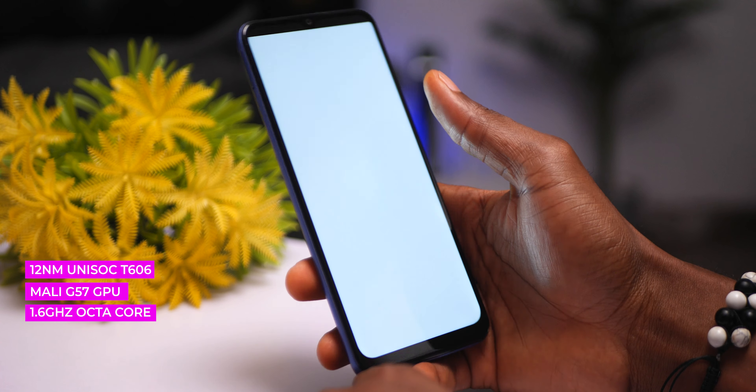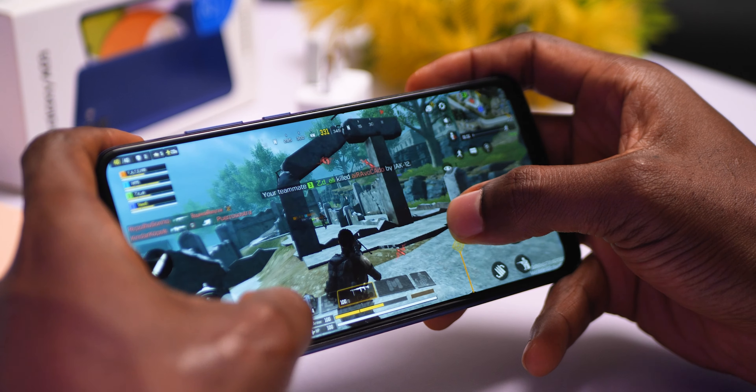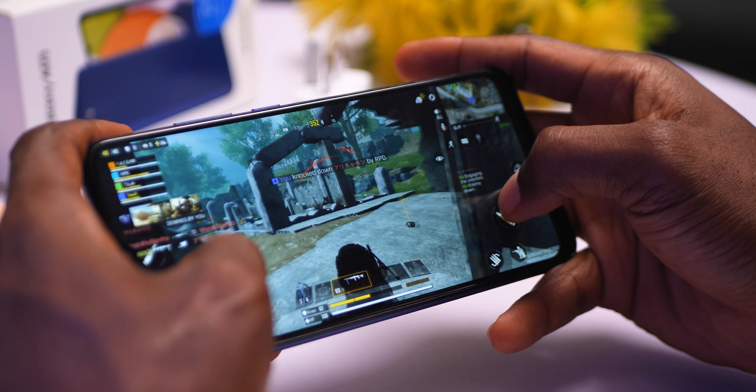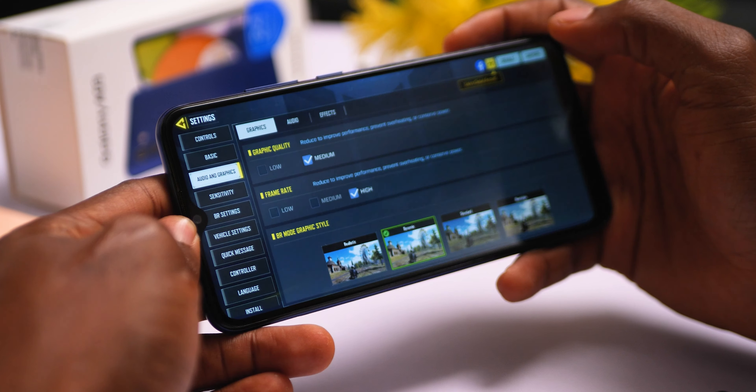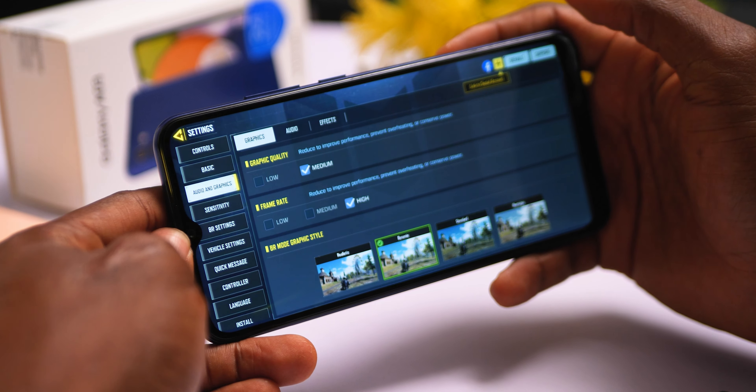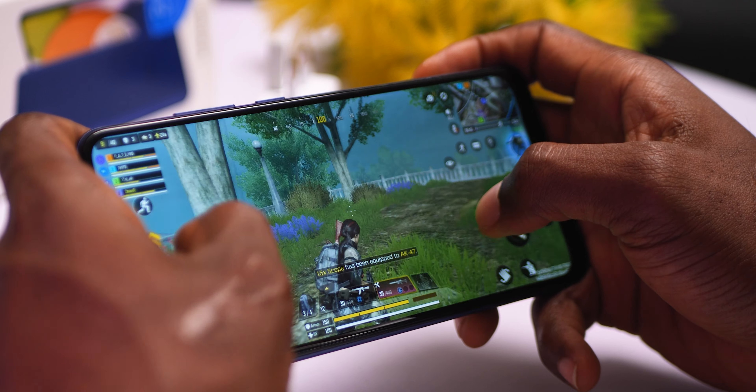While you want to keep your expectations low on gaming at this price point, the Unisoc processor is accompanied by the Mali G57 GPU. I tried it with Call of Duty Mobile and was able to play on medium settings with minimal lag. So you should be able to do some decent gaming on the Samsung Galaxy A03 should you ever want.